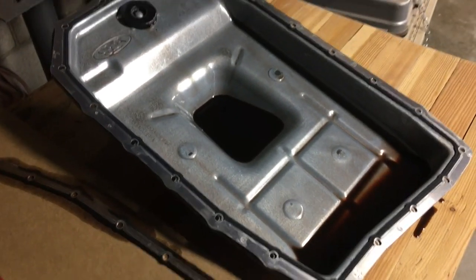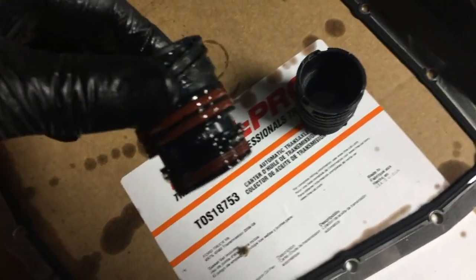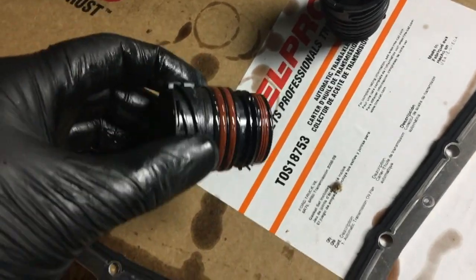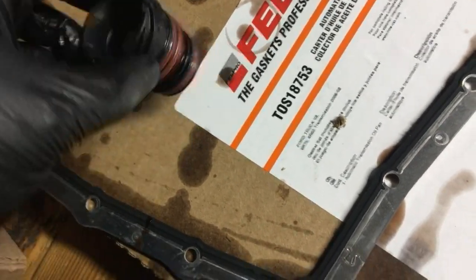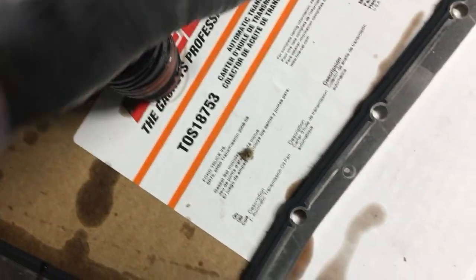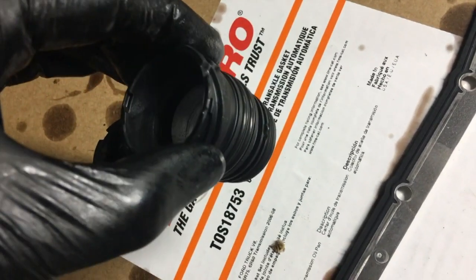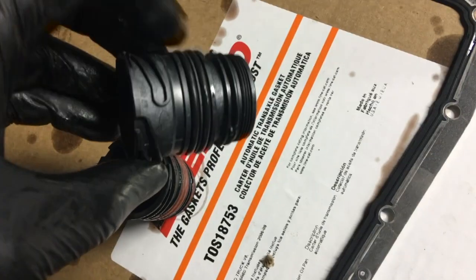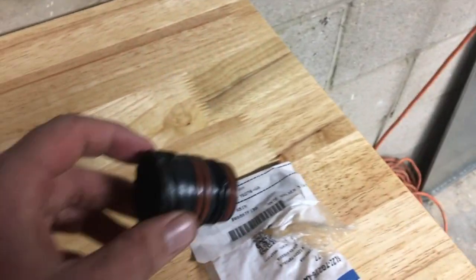We'll go ahead and change the connector out and start getting this thing put back together. Here's the faulty part that was causing the leak — you can see the factory part has orange o-rings. Essentially we're just getting transmission fluid flowing past these and leaking down all over the driveway. Here's the new part — you can see the black o-rings and you can tell just from looking at it these aren't as compacted, so hopefully we get a nice seal. I'll put some fresh transmission fluid around the edge of those just to help it seal up.